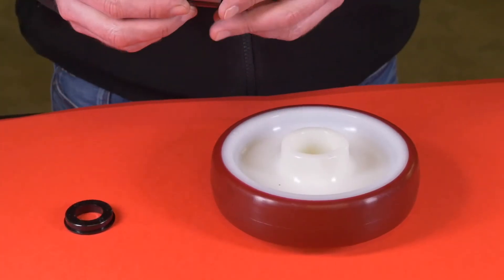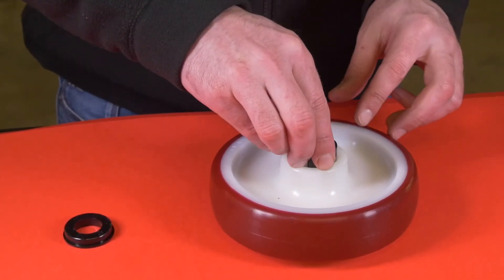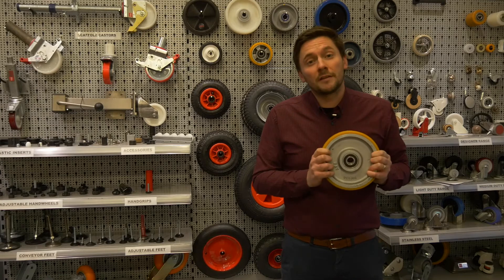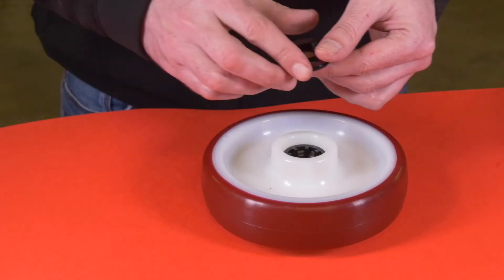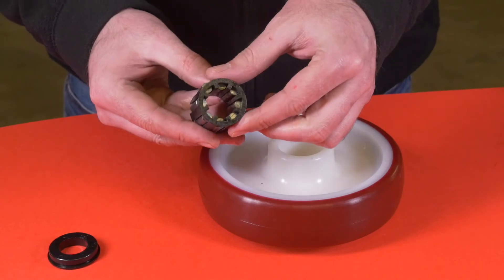Roller bearing, or needle roller bearing. These are widely used to get lower rolling resistance and are ideal for dry and low load applications. Bearings of this type don't usually require maintenance as they are lubricated with long-lasting grease at the time of assembly. The structure of a roller bearing consists of a plastic or metal retainer containing cylindrical steel rollers which rotate between the axle tube and the wheel hub.